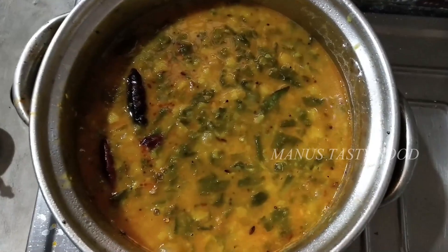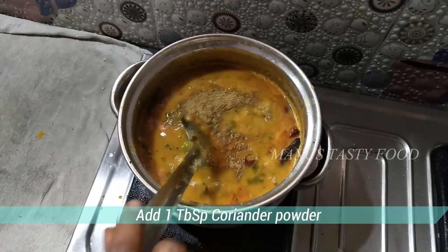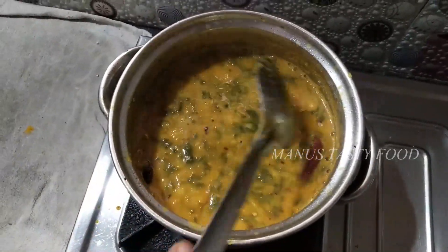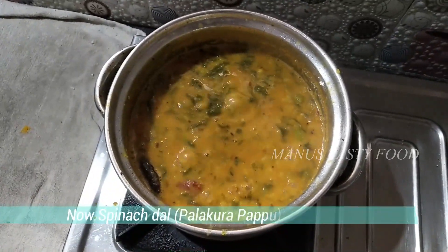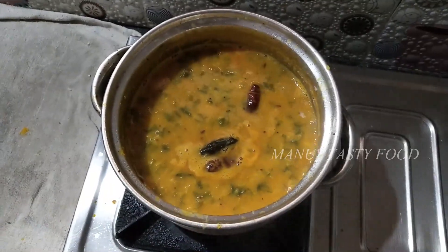Add 1 tablespoon of salt and mix it. Mix it a little bit. If you like it, you can see it. Try it and share your comments.